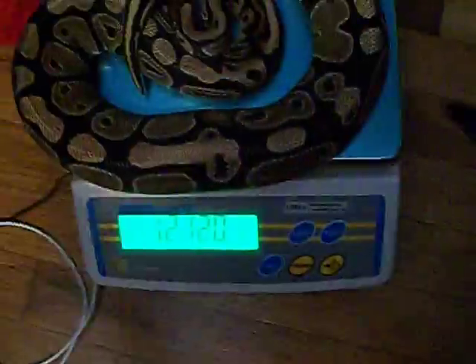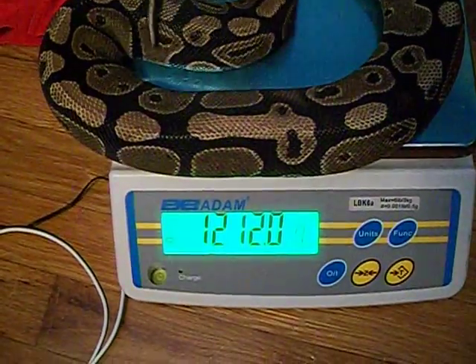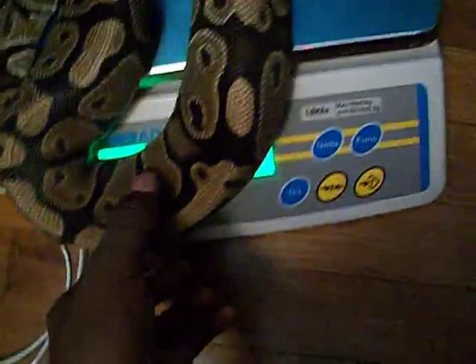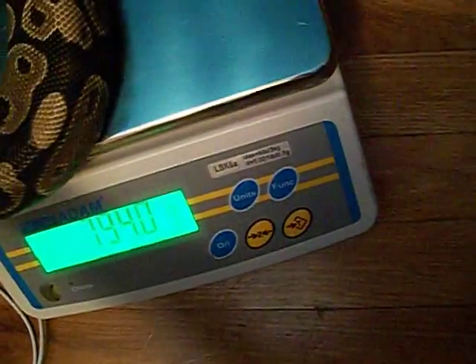I didn't even guess her weight but she is 1212 grams — that's awesome. She's 1212 grams. She'll let me run my hand all the way down her back, real pretty, love her to death.